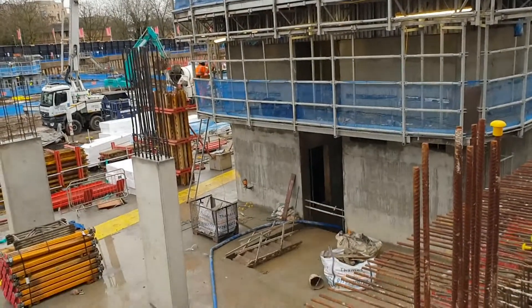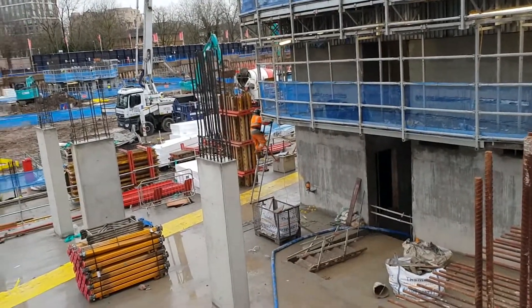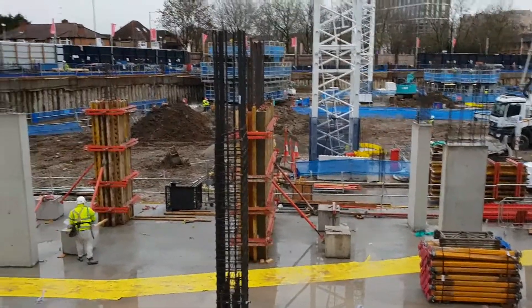That's the laser there for the slipform, to make sure it's worth checking the verticality of it. I think that's it in terms of columns and walls.